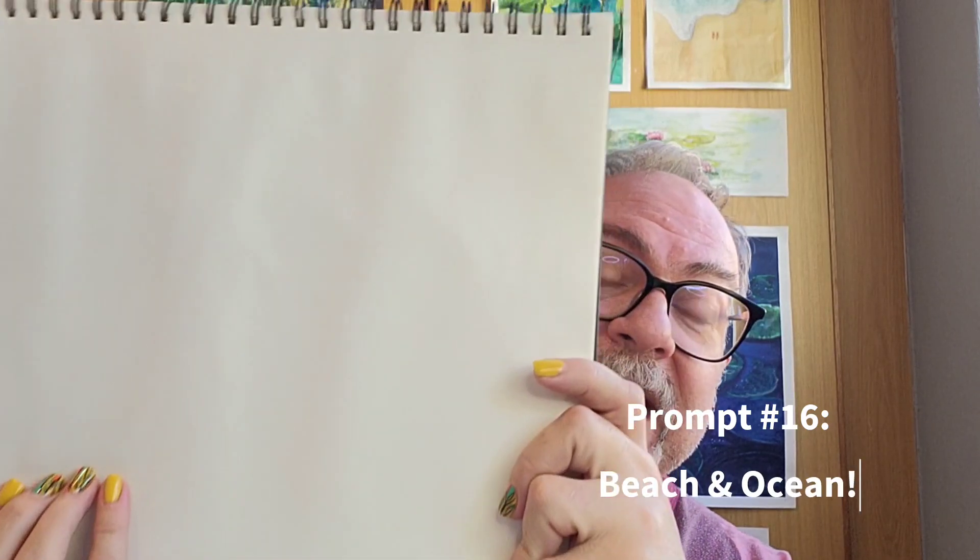The prompt for this week is beach and ocean, and I've got my beautiful art journal ready — another blank page to fill. I'm going to use some masking tape to tape that off and get right into it.